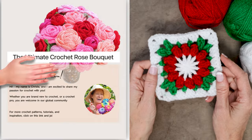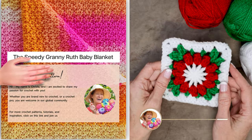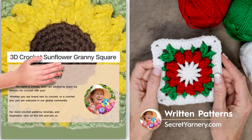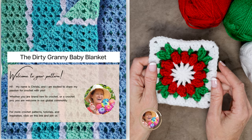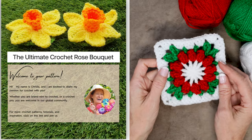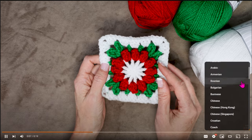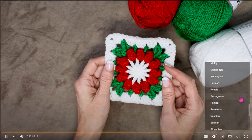If you want to follow along with a written pattern, all of my patterns are available over on my website secretyarnery.com and you don't have to worry about being able to read a pattern. All my patterns are written in plain English just like I was sitting there right beside you. And if English isn't your first language, you can click the gear on the video and scroll through to find your preferred language.